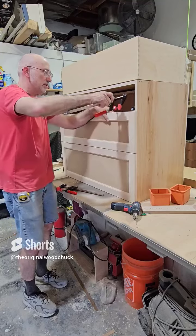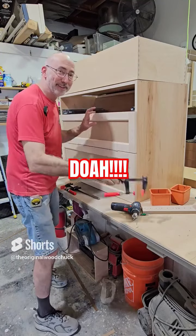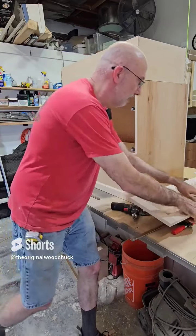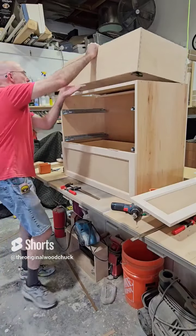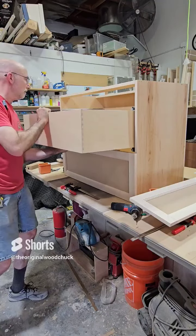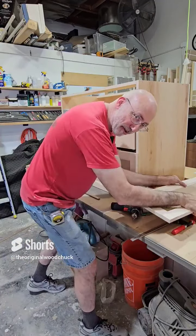Attach your clamps. Oh, well, you need the door box first — crazy me. Put your drawer box in. Now put your drawer front on.